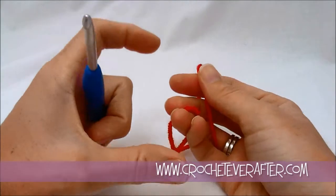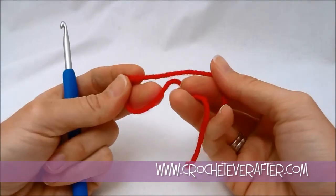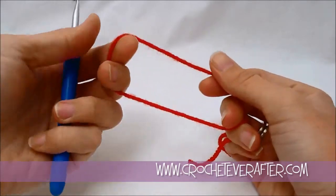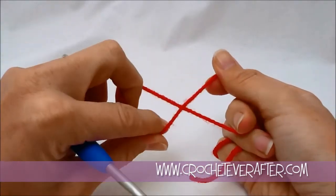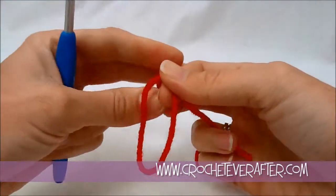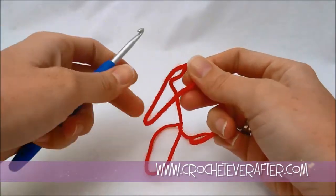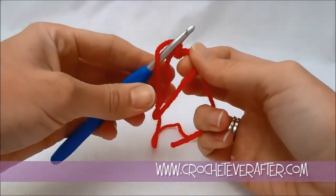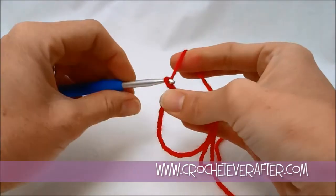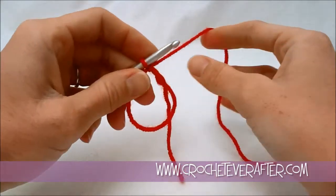We're going to start our 3D flower by doing the ruffly part of the flower. I'm doing that in worsted weight red and I'm going to start off with a magic adjustable loop. I hold my yarn in two hands, take the hand that has the loop and just turn it down so it crosses my yarn over itself, then reach through that little loop and grab the yarn and bring it forward. Then I always like to slip stitch my magic adjustable loop because it holds it together so I don't have to worry about it coming undone as I'm working.